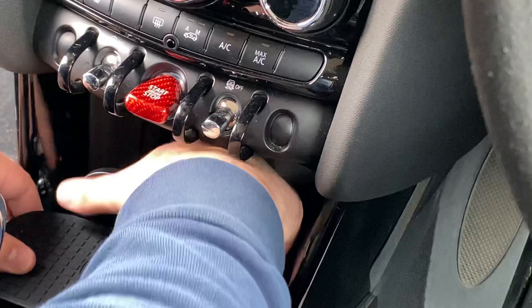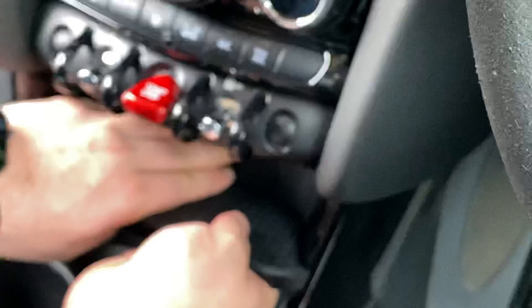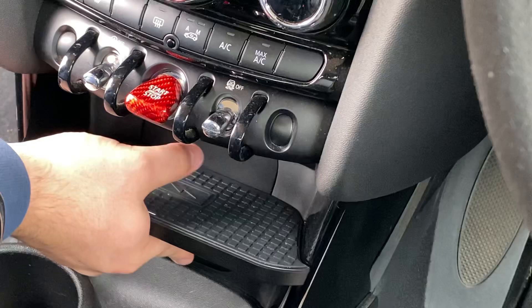Just make sure all the wires are tucked away nicely in the back, and then this should clip in like so. Blimey, that's good!